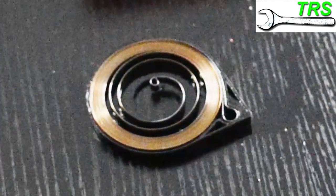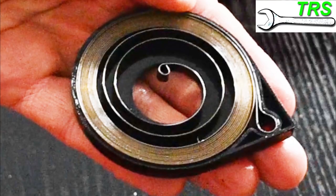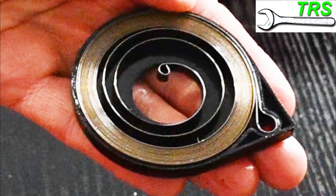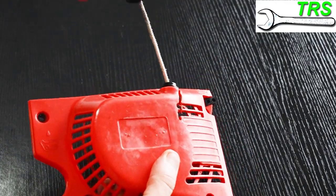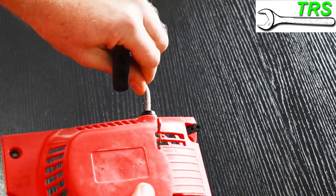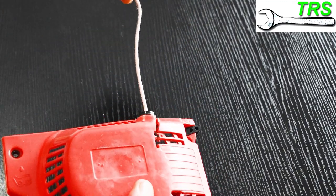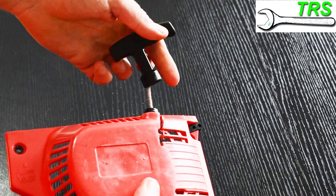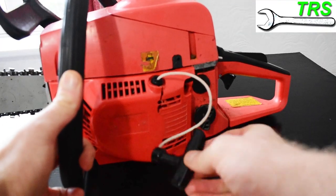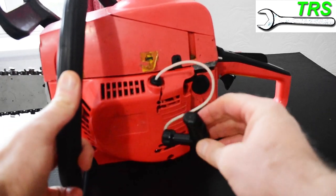Of course there are many more reasons why a chainsaw recoil mechanism would fail. This is only specific to the spring, but if you want to watch the full version of this video which goes through many reasons, please find it in the link below in the description. There can be many symptoms of a defective recoil spring — the recoil cord doesn't retract fast enough, it seems like it's sticking or binding in some way, or it doesn't retract at all.